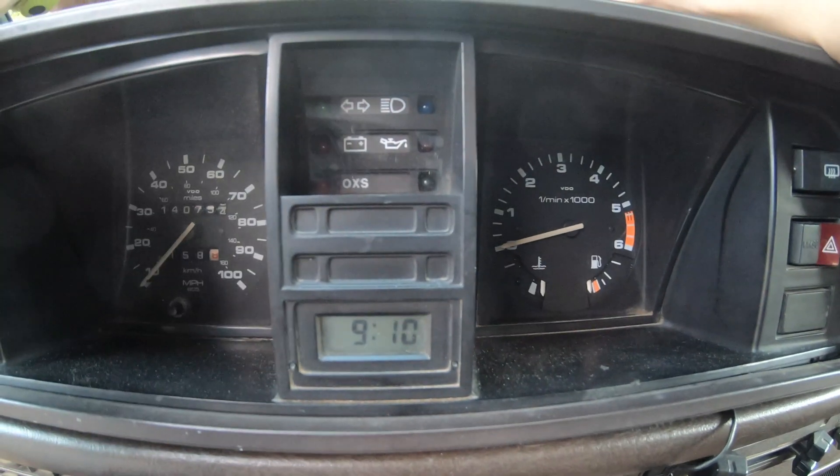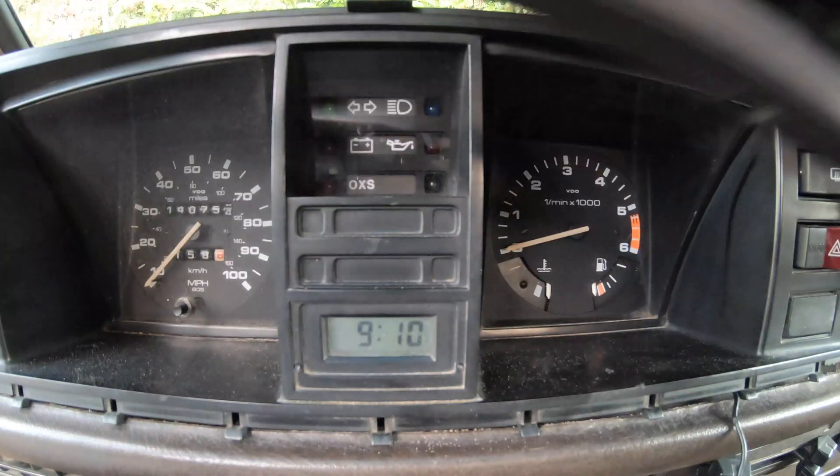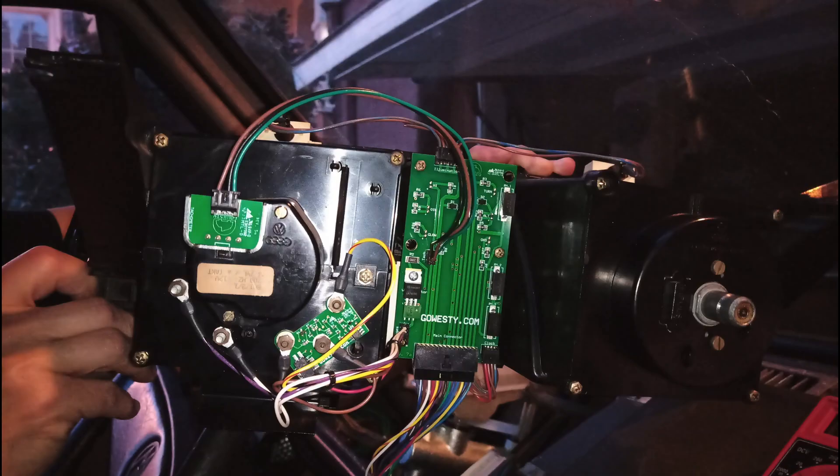What I'll show you next in the video is how easy it is to remove the plastic housing around the tachometer and speedometer. It just comes right off — you just have two points that you pull off. I purchased the Go Westy kit back on March 9th, to show you how long it's taken me to finally get this done.